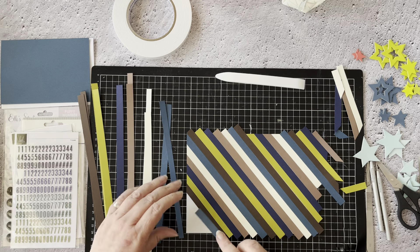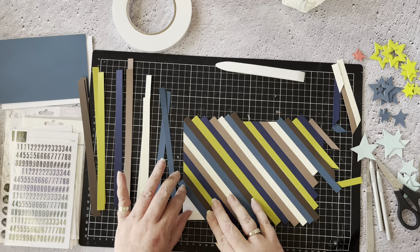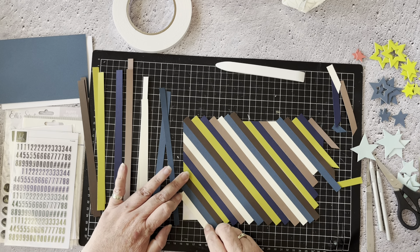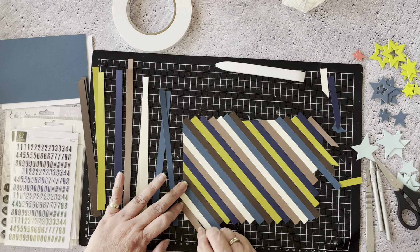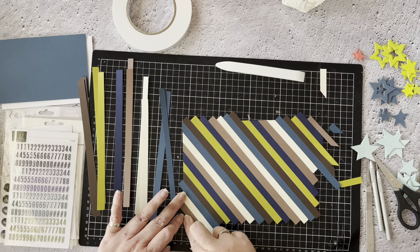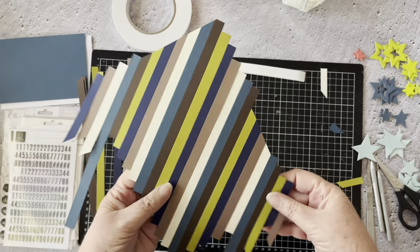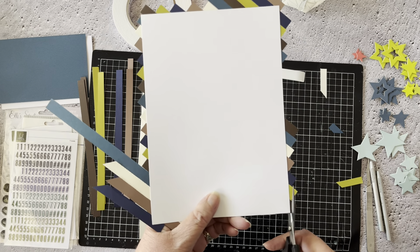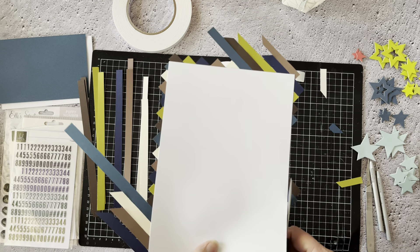Coming back over to this side, finishing off with blue, going back to cream, then into this beige-y brownie colour, and then back to the blue. You can see that you're making good use of all of those strips of paper. In general terms, you're building a background. You can of course buy pattern papers that are striped like this, but part of the notion here is that you would be using things you already have in your stash.